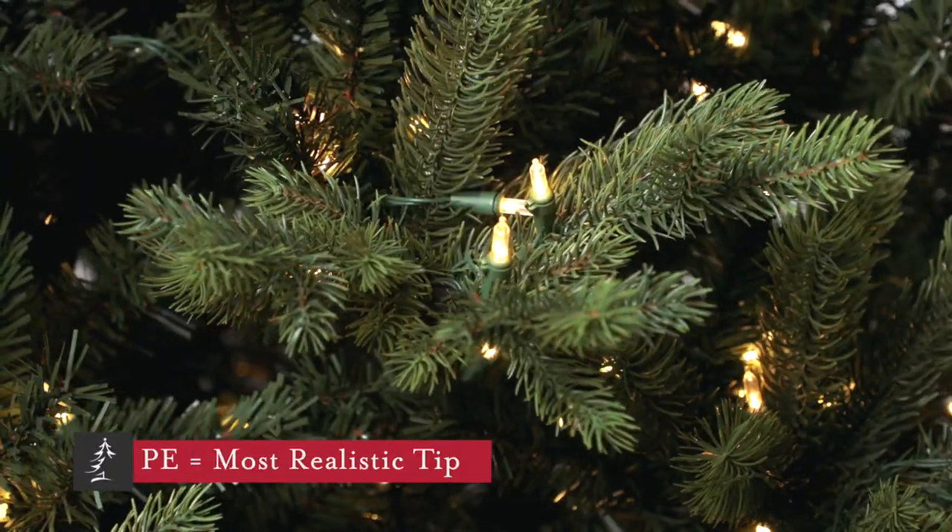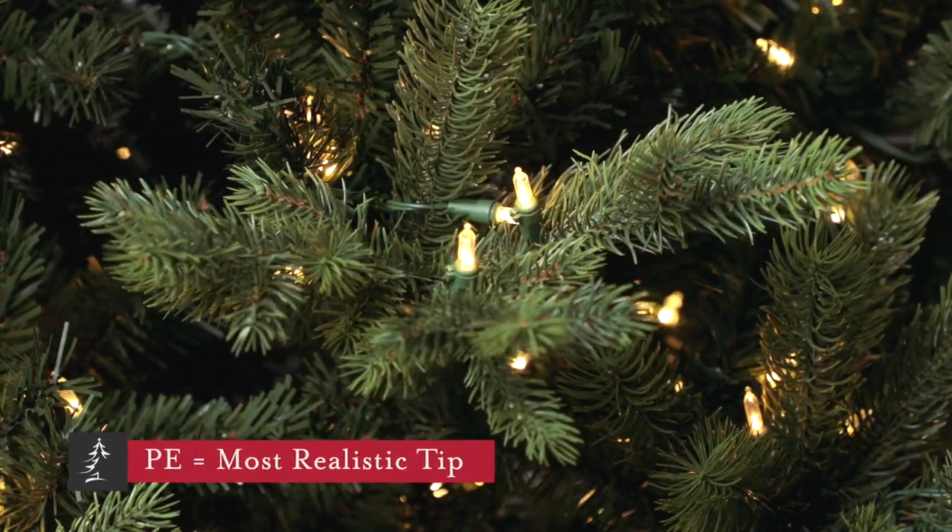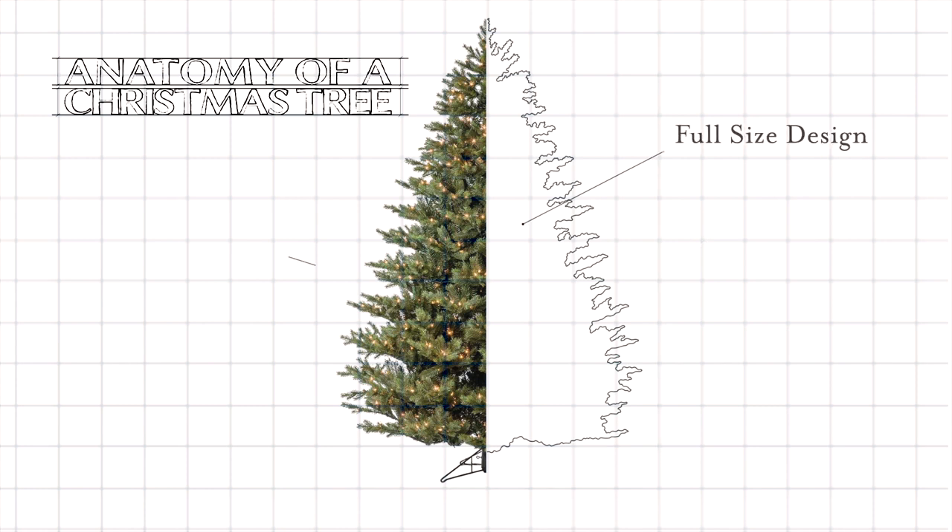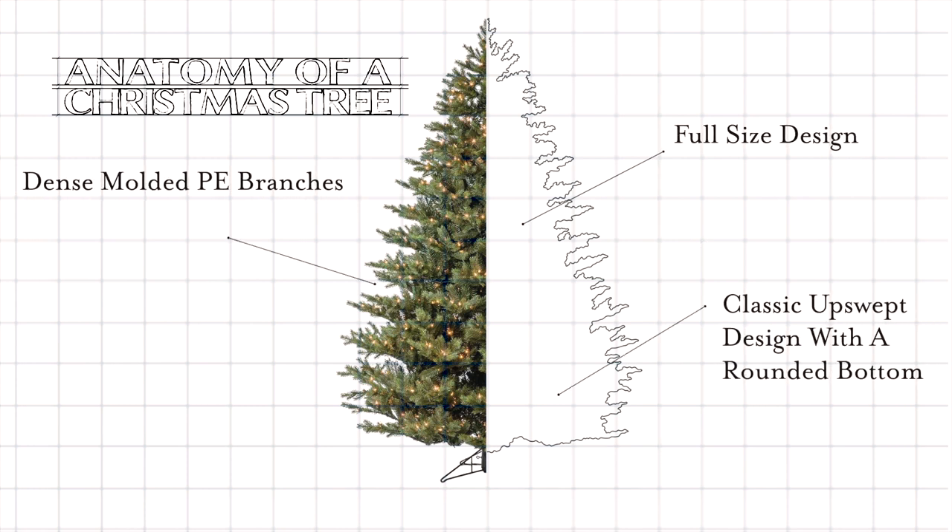It features a high percentage of dense molded PE branches that we've modeled just like real spruce needles. It's a full-size design measuring 60 inches in diameter on the seven and a half foot version. The upswept feel of the branch shape can sometimes make it feel even bigger in person.